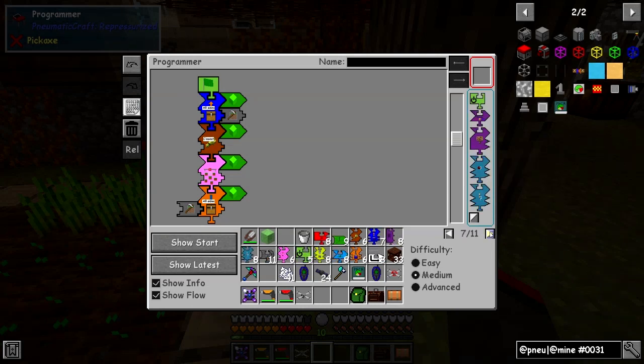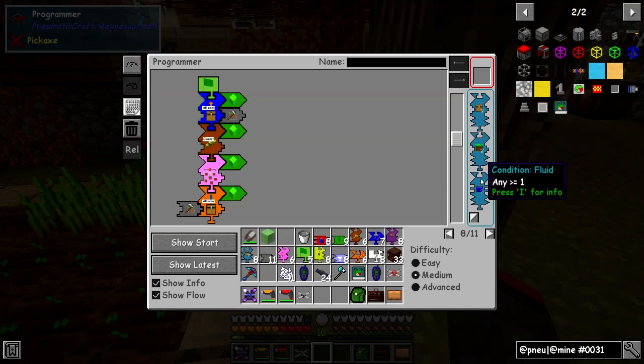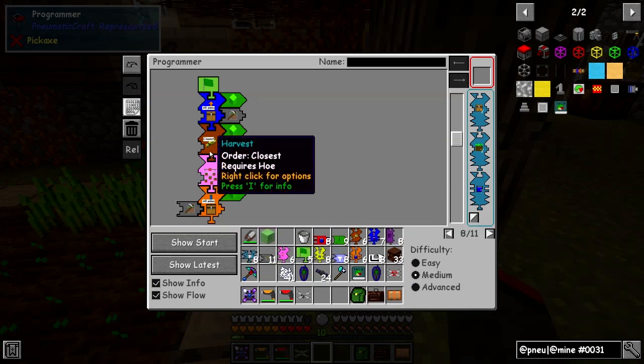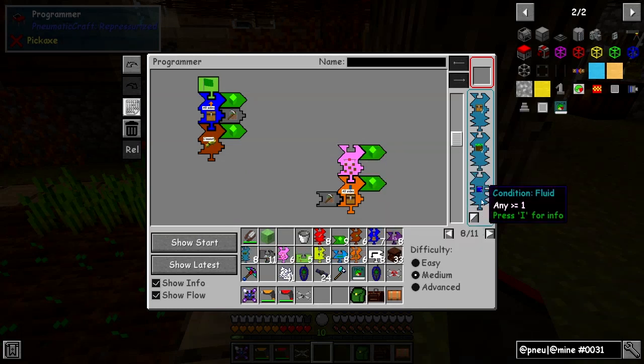We've got a crafting component so you can automate some crafting. There are also conditional pieces: drone condition items, pressure condition entity, fluids. I'm looking for whether there's a conditional block check. What I'd like to do is see whether there's any block to check for conditional items. I'm not 100% sure about this. I think there's another piece to check whether items should be picked up. Let's split this up and put the hoe back into the chest.